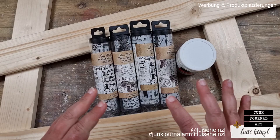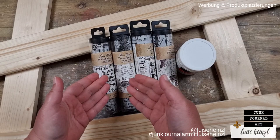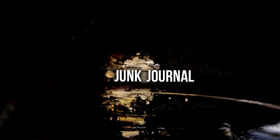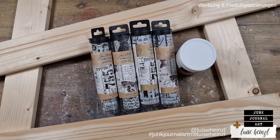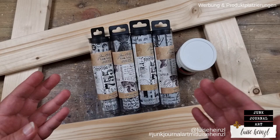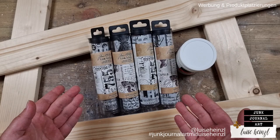So let's find a solution for this problem and let's make a project that has nothing to do with paper crafting, except that we are using the Tim Holtz paper, and let's make a frame for our kitchen windows. Hi there, this is Luise Heinzel. Welcome to my channel Junk Journal Art. Nice to see you here today. I have told you that I have made something for my kitchen windows with the Tim Holtz collage paper and that's what I want to share with you today.